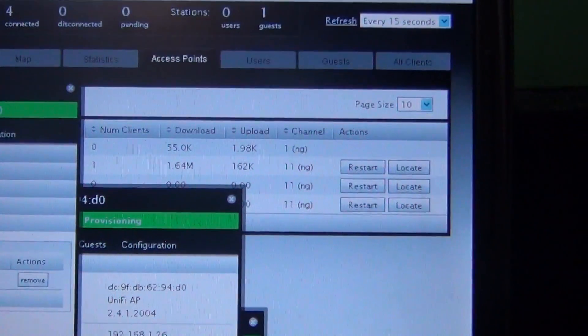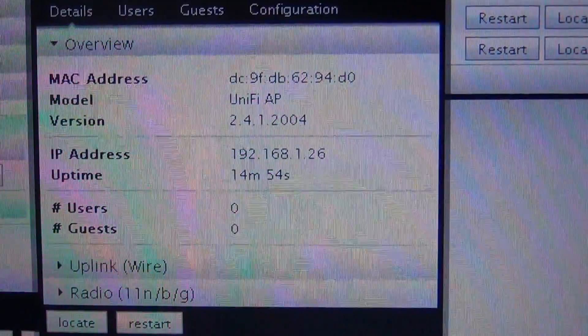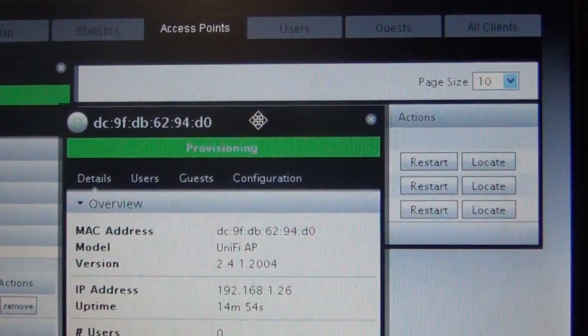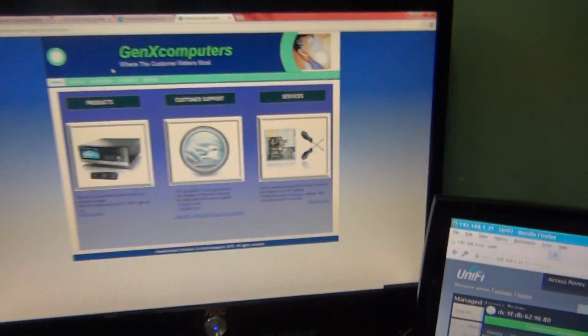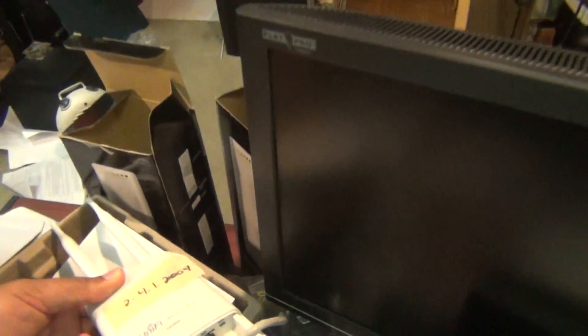I have two of the three already connected wirelessly. That one is upgraded to the latest firmware and getting ready to connect back to the network. Then I'm going to disconnect it and do the same thing to the last one. The fix: upgrade the firmware, reinstall everything, factory default everything back.